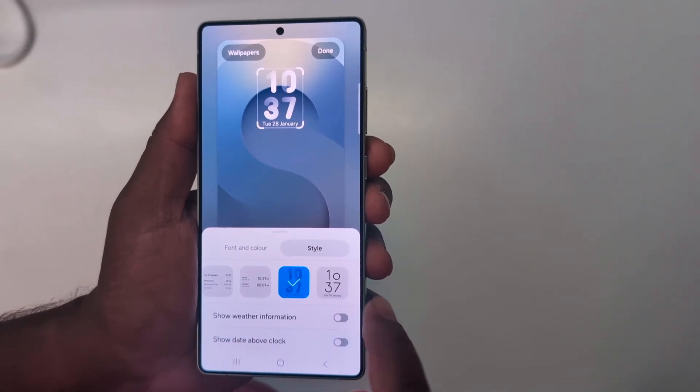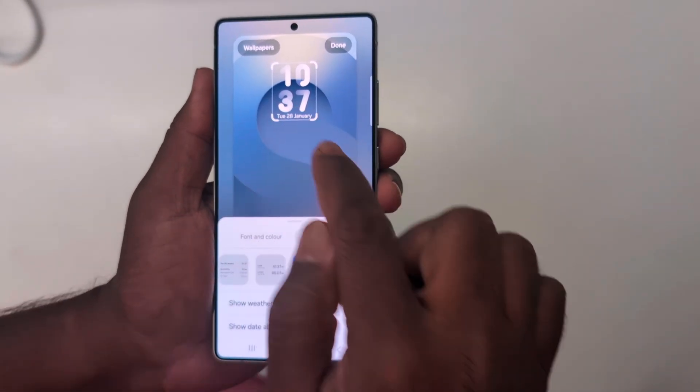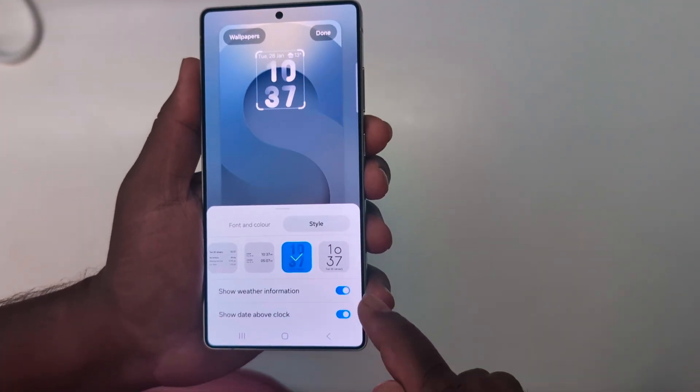You can also show weather information if you want — if you don't want to show it, just toggle it off to hide the weather information. You can also show the date above the clock, or below the clock.